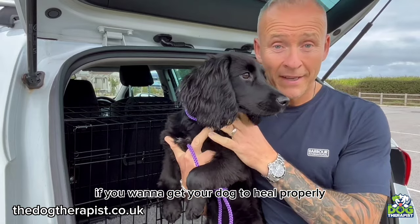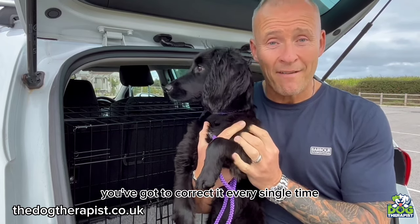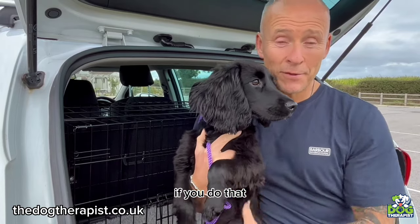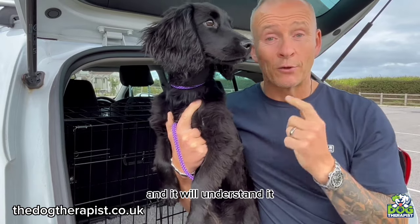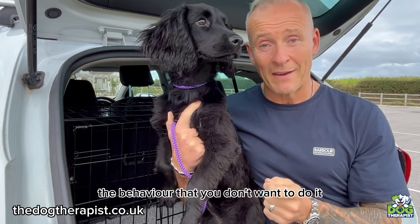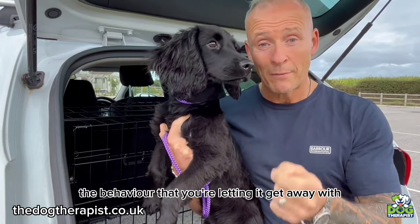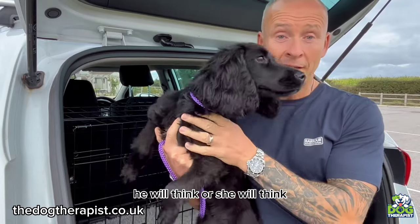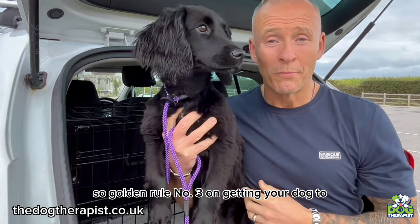If your dog pulls on the lead and you don't correct it, your dog will automatically think that is correct behavior. The golden rule if you want to get your dog to heel properly is: make sure the behavior you don't want it to do, you correct it every single time — not now and again, every single time. If you do that, your dog will learn it and understand it. Correct the behavior you don't want, because if you don't, your dog will think that behavior is what you want.